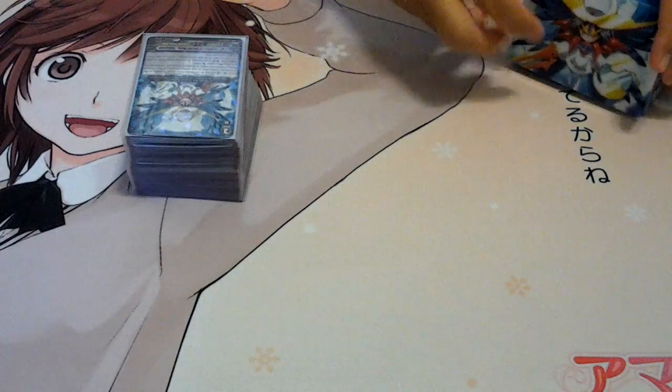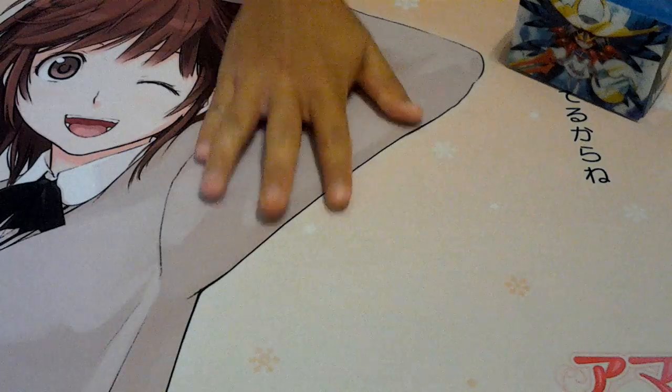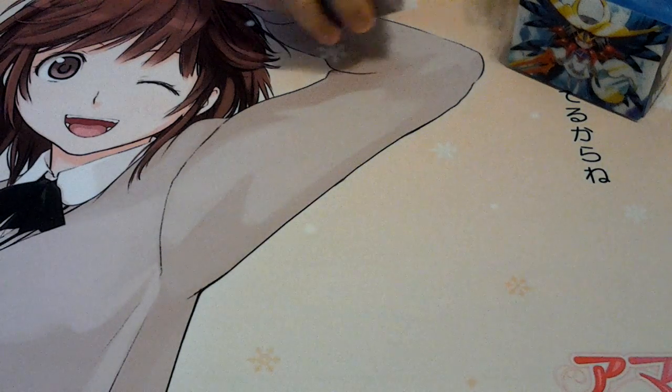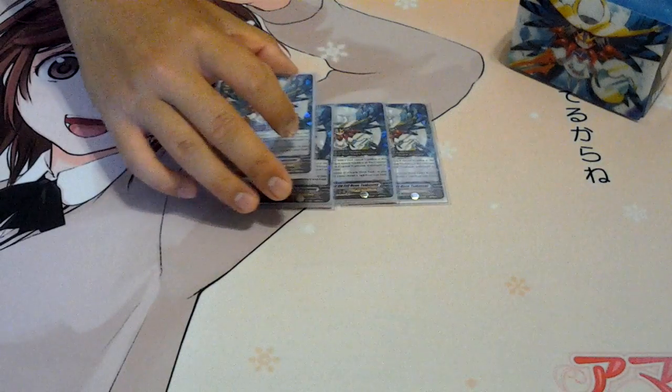Now we'll get on to the deck. I'll try to explain as much as I can, but I'll have to do a separate explanation video, because there's a lot to explain in the deck — you can't just talk for ten minutes and really understand it. So if you guys want to see an explanation video, let me know.